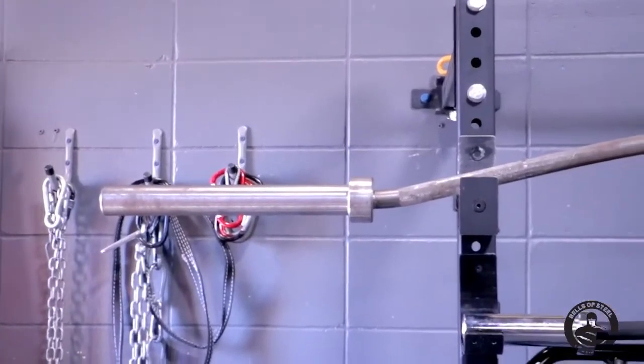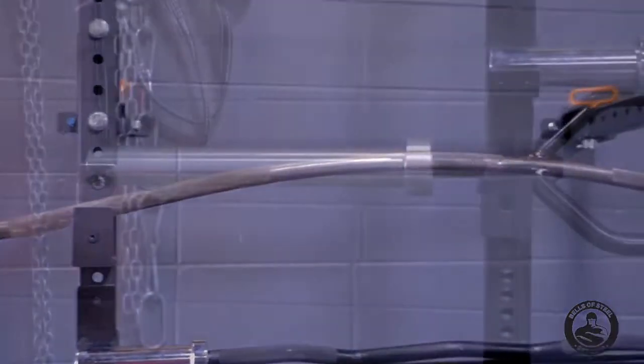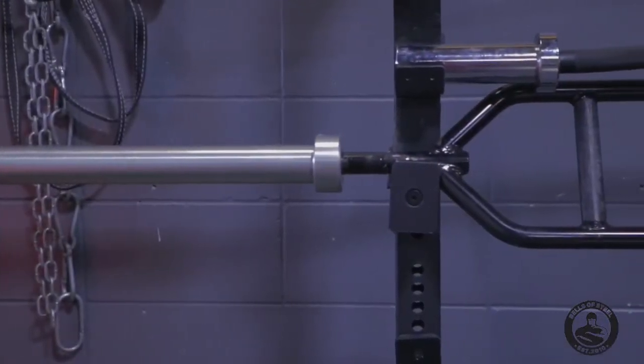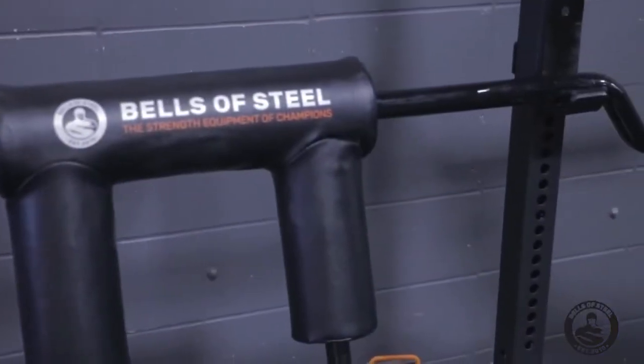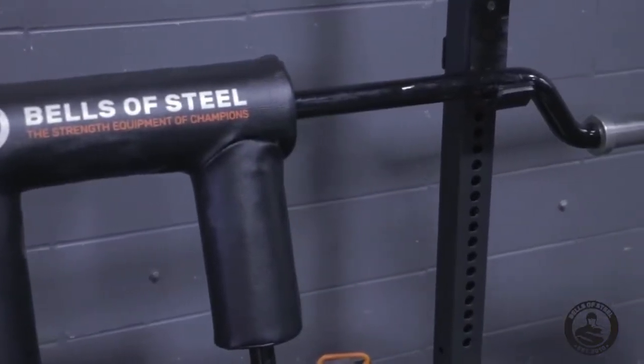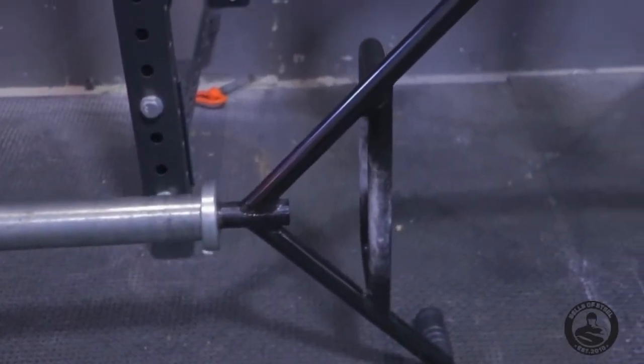The top bar is our Strong Arm Buffalo bar. Our next bar is our Easy Curl bar from Bells of Steel, then our new Swiss bar from Bells of Steel, our new Safety bar from Bells of Steel, and at the very bottom we've got our Trap bar. We'll zoom down and show that one later.